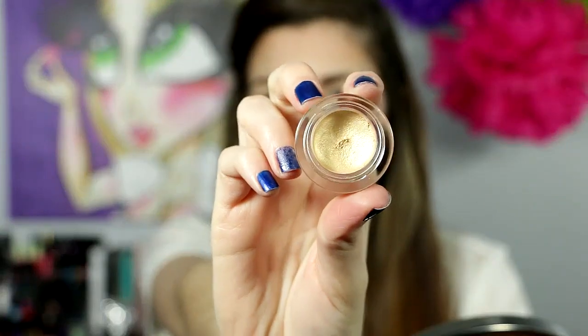Now I'm going to use the e.l.f. smudge pot in Gotta Glow. I love this stuff. It's like a whip texture and you can use it alone on your eye or use it as a base for shadows. It has a really pretty color. I'm just putting that on my lid and into my crease.